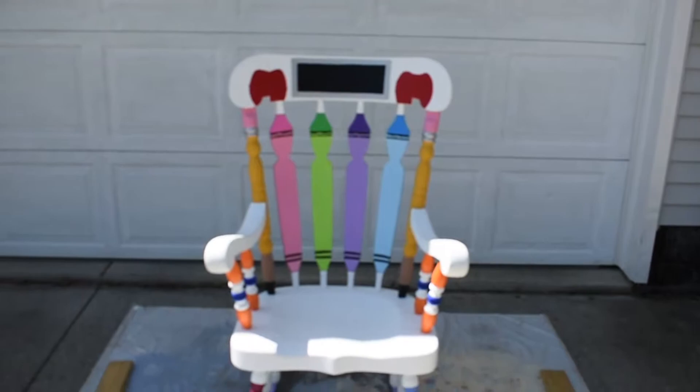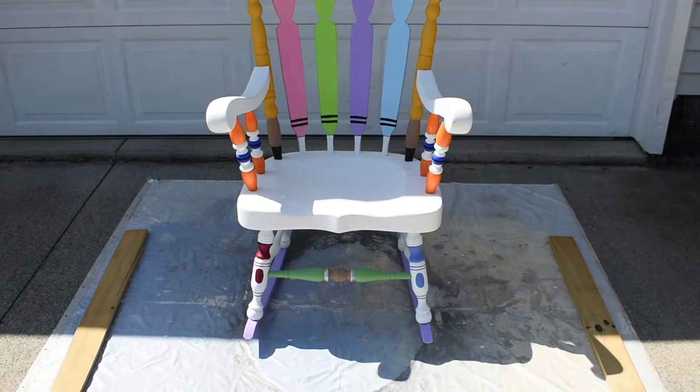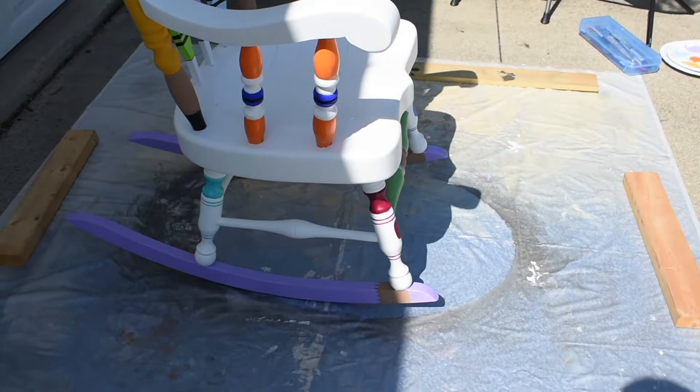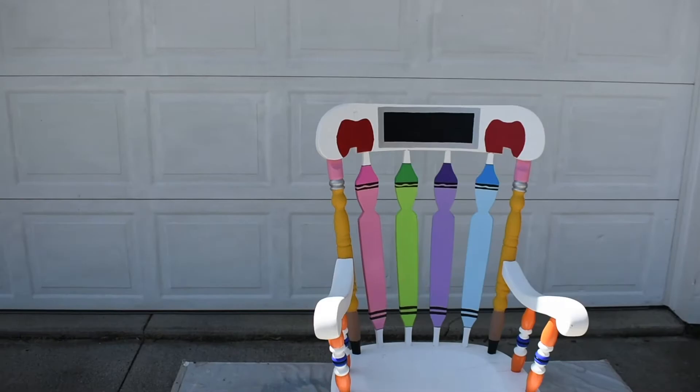The next time you see it, it will be all finished. You can see it looks a lot different than the last time. I have the top starting to look how I want it, and the crayons — I added some detail on them. I added some markers down at the bottom, and that middle section is supposed to be two paint brushes. Over here on the side I made colored pencils — I really like purple, so that's why I went with purple there.